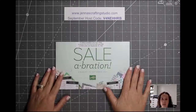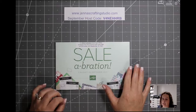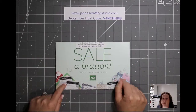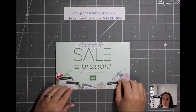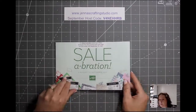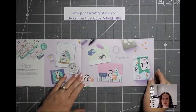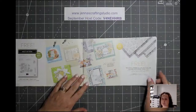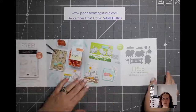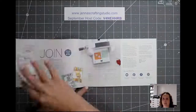Tonight's stamp set is featured in the Sale-A-Bration brochure. Sale-A-Bration has been going on for August and into September and will end September 30th, so you only have a few weeks left to take advantage of it — earning free product with every $60 and $120 order. This brochure is full of Christmas and non-Christmas products you can earn for free. These are exclusive and not available in any other catalog. You choose your rewards free when you place a qualifying order.